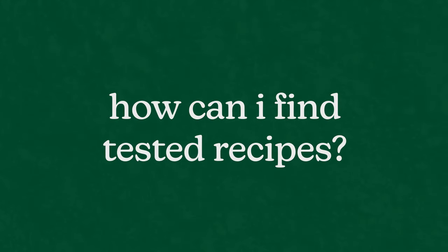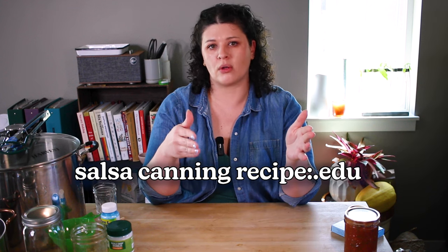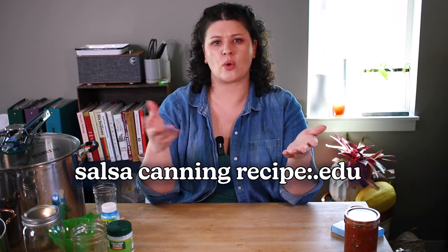Another big one: how can I find USDA-tested recipes without having to buy cookbooks? A tip I have is to search Google with the .edu qualifier — like "salsa canning recipes site:.edu" — that will bring up stuff from universities, or use site:.gov.